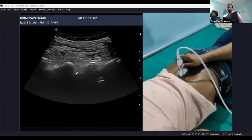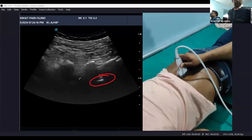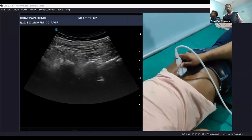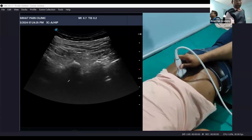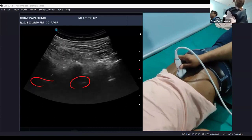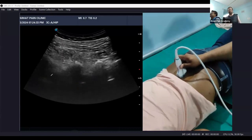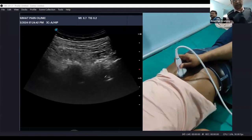These echoes are reflecting back from the posterior side of the vertebral body. This is the anterior complex. Above also it is coming — though a little faint, it will be clearer as you move up. So you can see the anterior complexes here and we can count at this level. In the paramedian sagittal view we can count the vertebral level by seeing these anterior complexes.